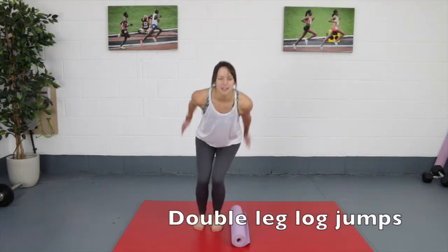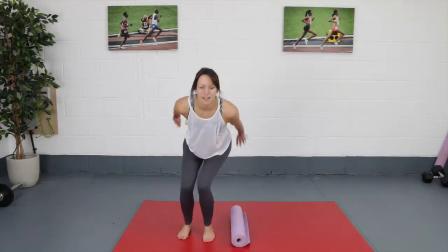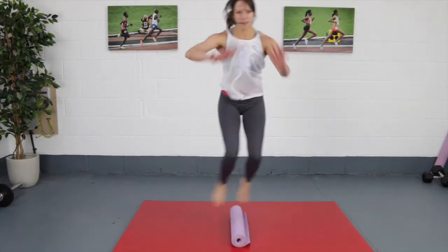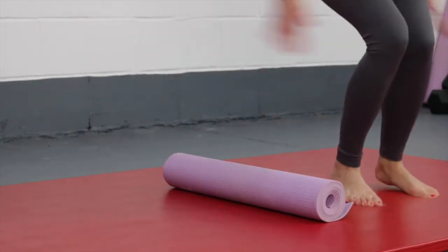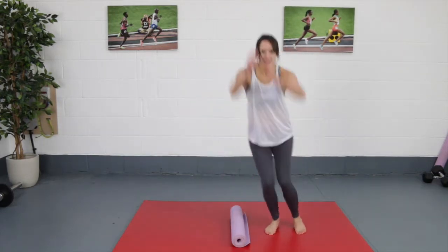For your double leg log jumps, imagine you're jumping over something on the floor, or you can place something small on the floor so you know you won't trip over it. You're taking both legs up at a time, nice and high, to jump over that log and then come back. Previously we were doing right, left, right, left alternating — this time you just want to take both legs over together, land nice and softly through the knees, and then back to the other side.